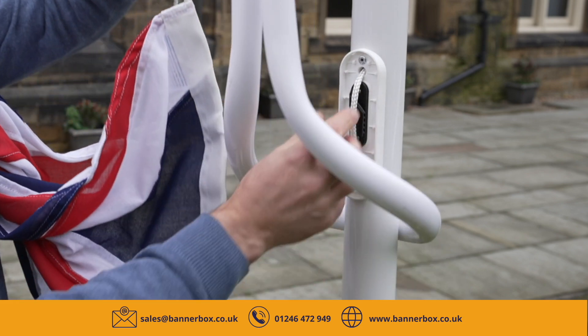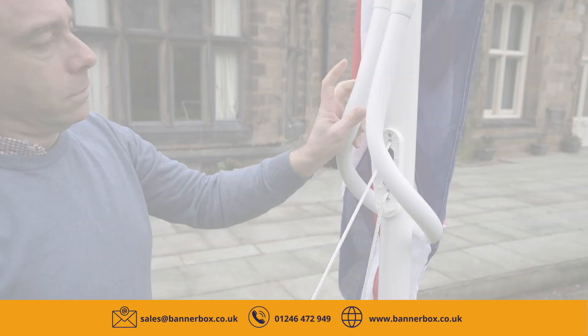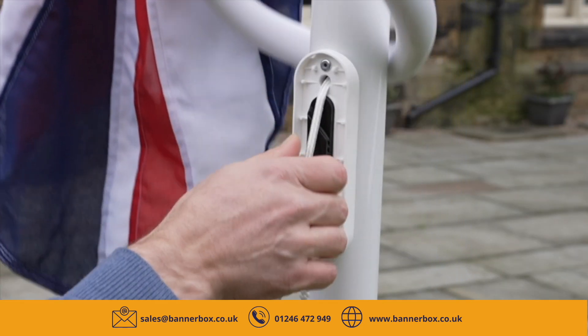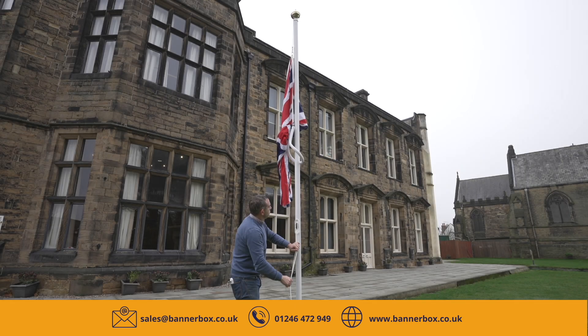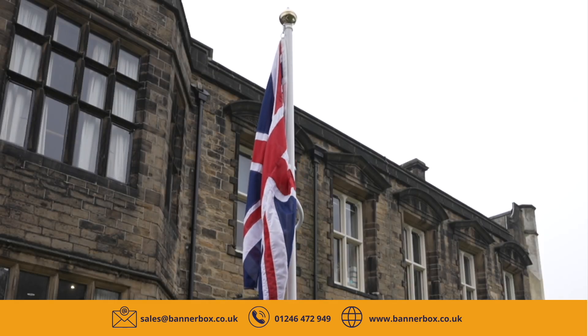You're now ready to hoist. Hoist the flag by pulling away on the uphaul. This emerges from the door on the flagpole. Keep going until you get to the top. You'll feel a positive stop as the flag gets there.